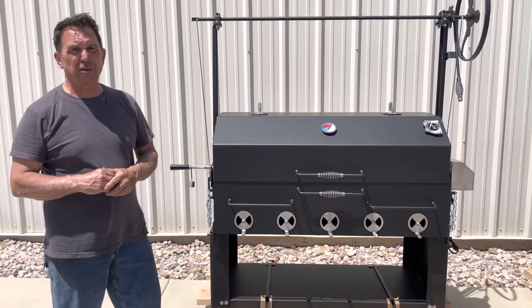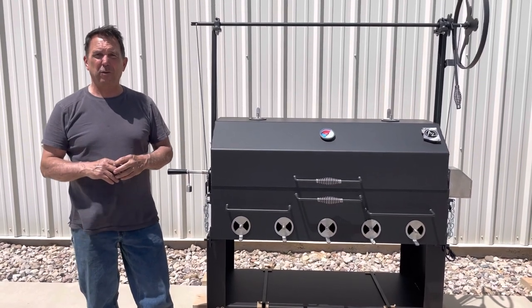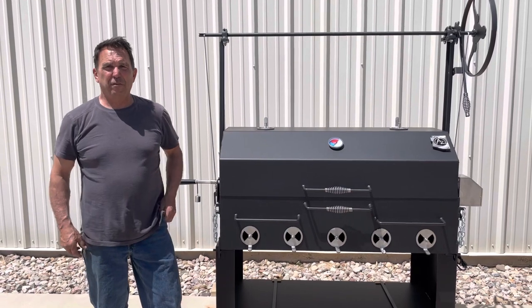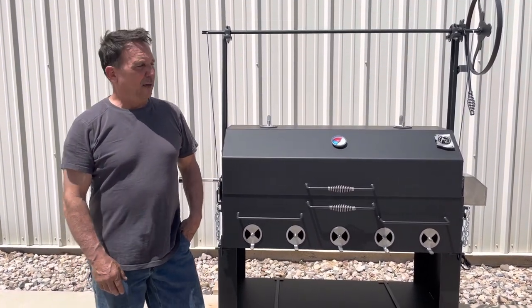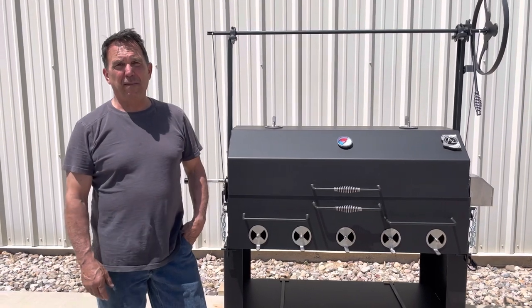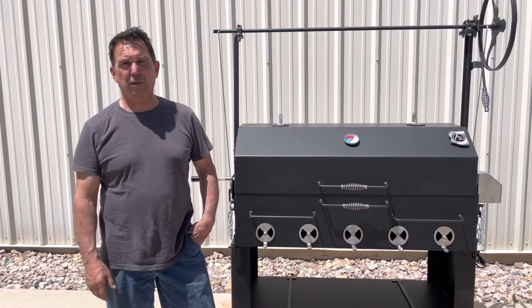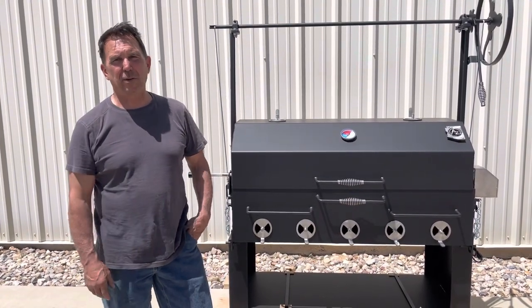If you guys have any questions, give us a holler. Visit our website at www.azbbqgrills.com or call our shop at 520-622-8335. I think we build one of the best grills made in the USA. We've got some competitors out there, but I think we knocked them out of the park with what we build here. Thanks for visiting, have a great day, and remember — buy Made in the USA.